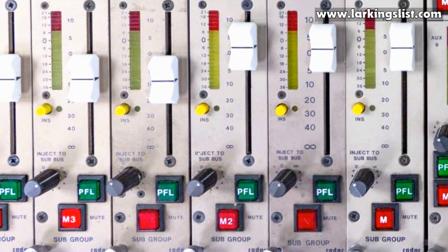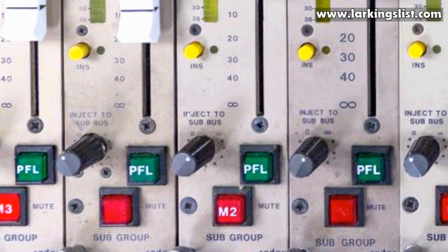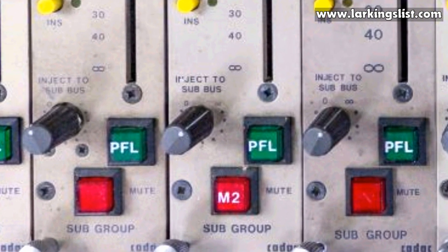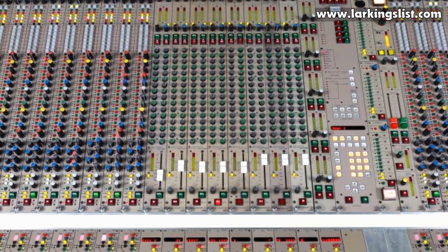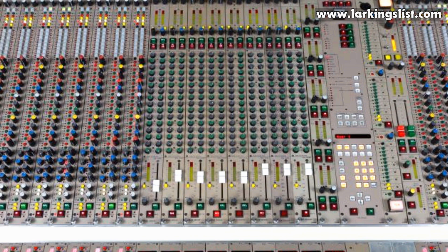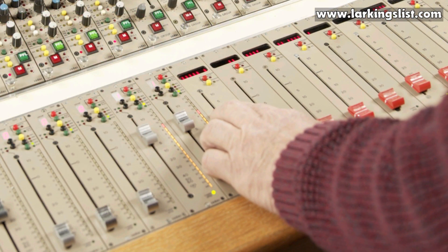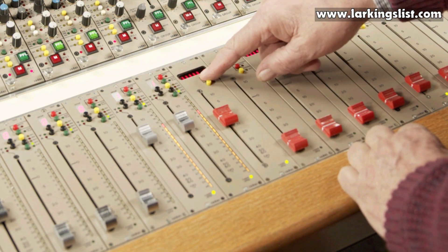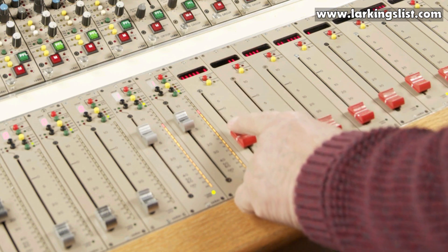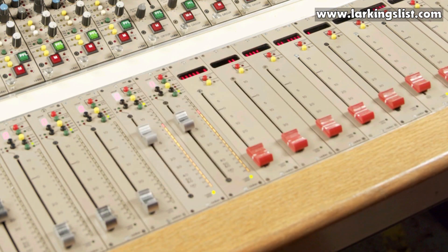The group matrix modules also have inject sockets, allowing additional audio signals to be combined with the group or matrix signal path. These inject points have on and off switches plus level controls. You can choose to install two or more group modules, up to a maximum of 16. Further features include optional VCA master faders, allowing level and mute control over any number of channel faders without combining the audio outputs of the selected faders.